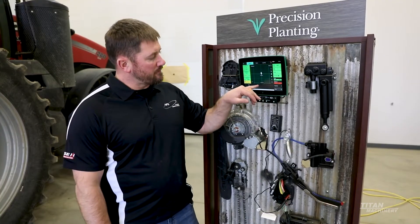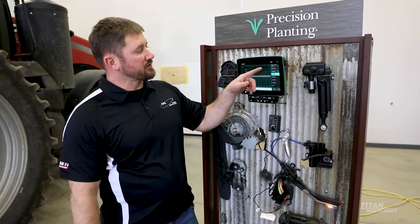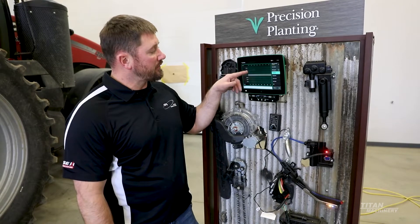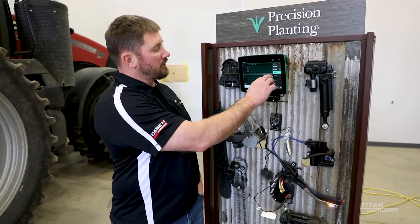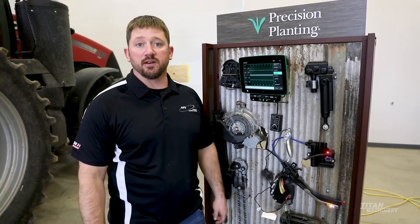Down here is more of a mini chart where we can dig in and look at things like population. It shows a row-by-row population chart. If we were planting, it would be showing bar graphs for those rows and how the population is coming out. You can select singulation and go through and look at your skips and multiples per row, so you can break it down and look at individual rows.